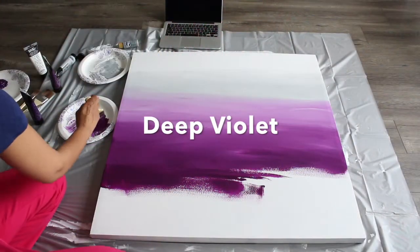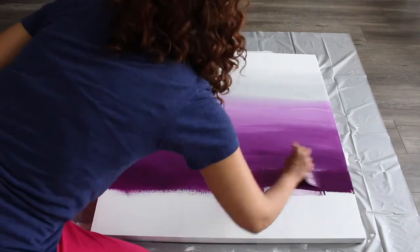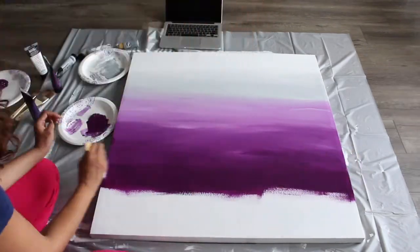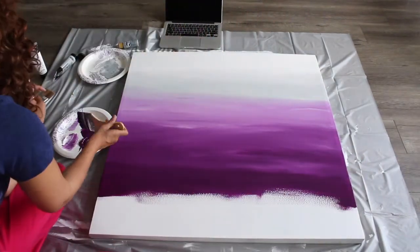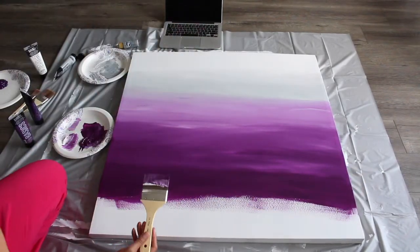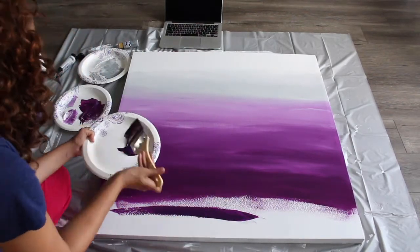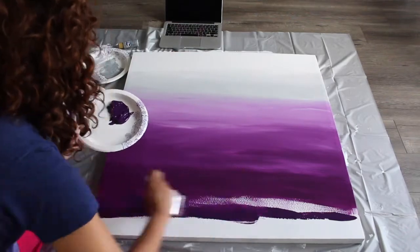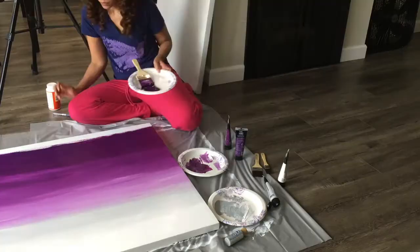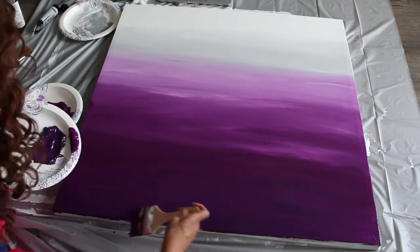As I apply the third shade of purple, I begin at the bottom of the section I measured earlier and I'm applying a heavy coat of Deep Violet. I'm not applying any white to this section — I'm staying true to that saturated color. It's really just helping me achieve that third layer of purple before I get to the last color. I'm using Prism Violet for the last shade of purple, applying it to the canvas using a back and forth motion. I'm using the true hue and saturation of this color, not blending it with any white, and it looks absolutely amazing.